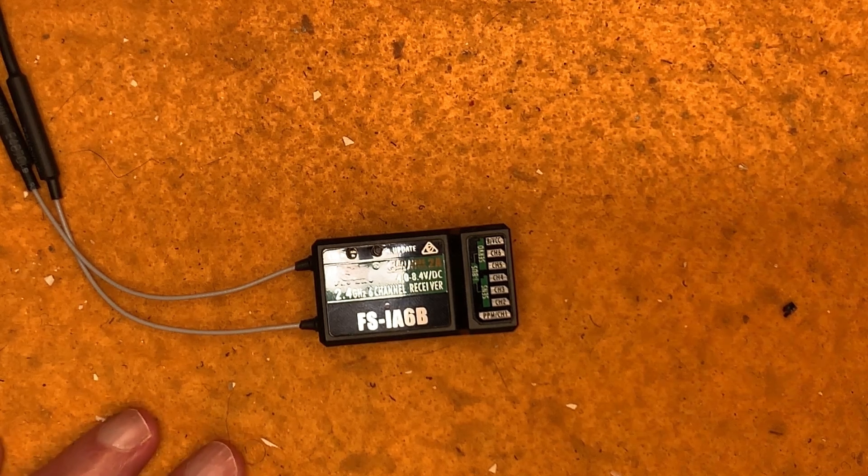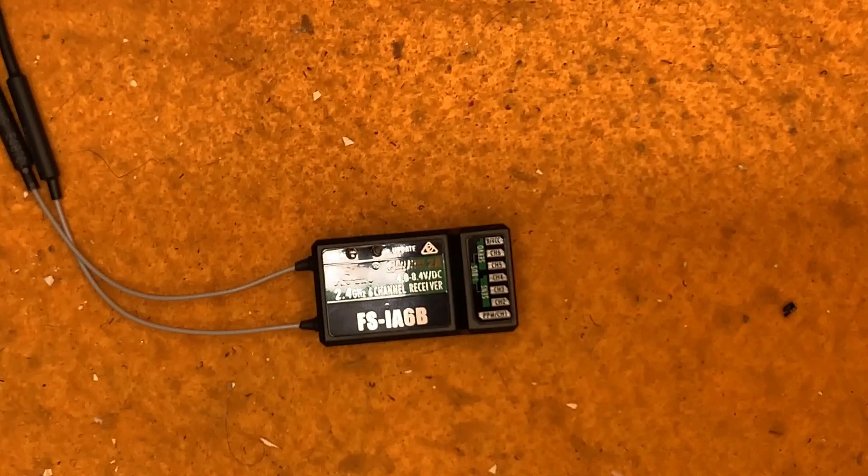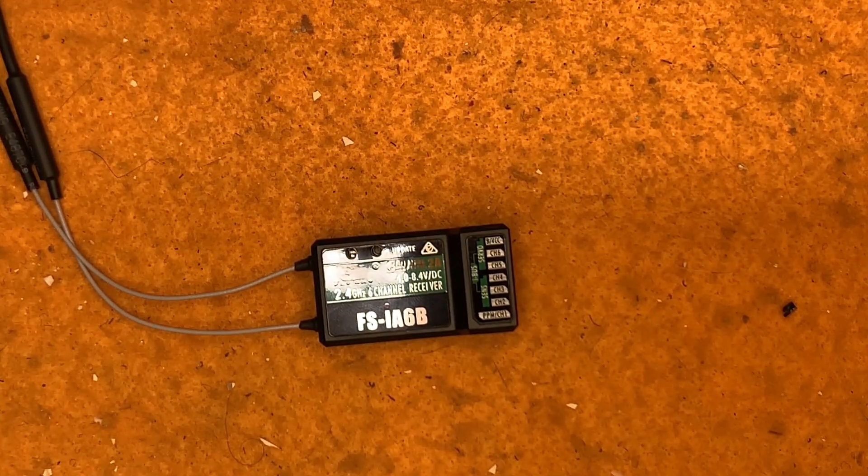Hi, this is Peter Winklestein. I had a question in the comments from someone who seemed to be having trouble with their setup. They were having trouble with the sticks not doing what they expected — to control the rudder, they needed to go up and down with the sticks rather than back and forth horizontally. I wondered if the servos were not connected to the right channel, so I want to talk about that briefly.